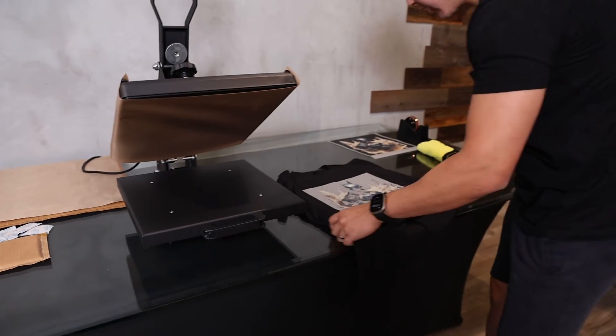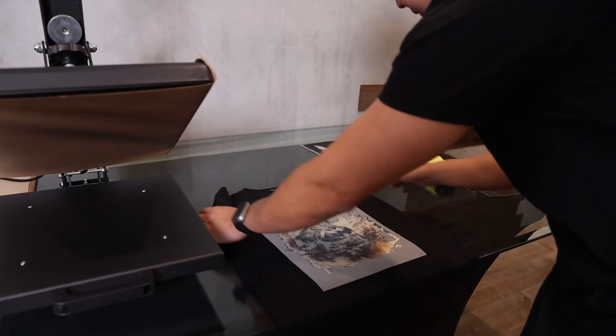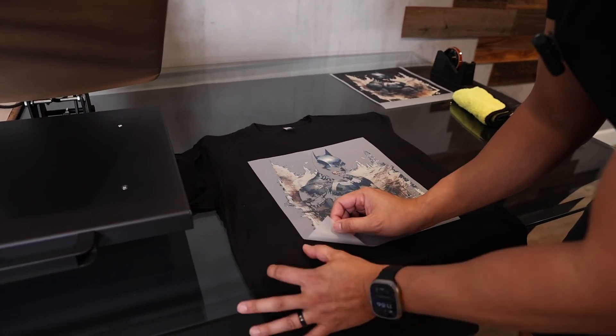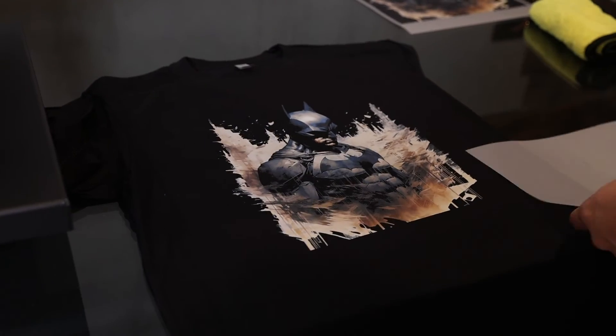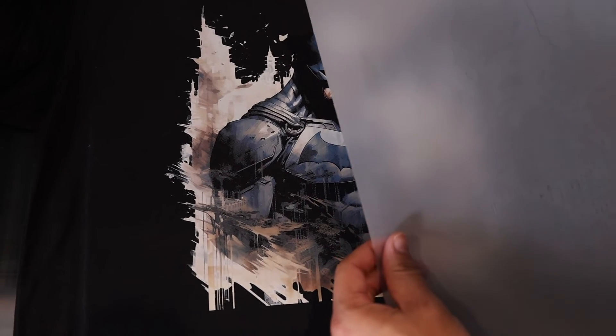I'm going to go ahead and remove the shirt from the press. I have the padding underneath but I'll remove it here because it gives me more room to peel. I'm going to use one hand to hold down the shirt and one hand to hold the transfer, and pull away from the shirt. There you have it! I'm going to go ahead and do the second press — same film, I'm going to flip this around.